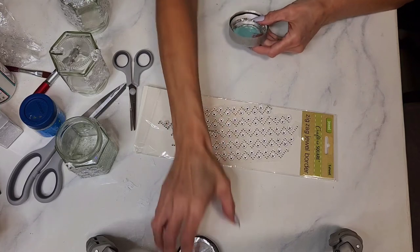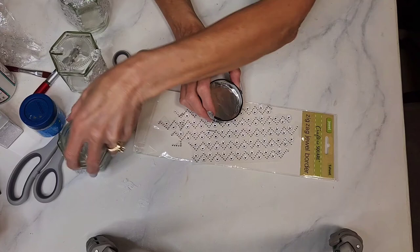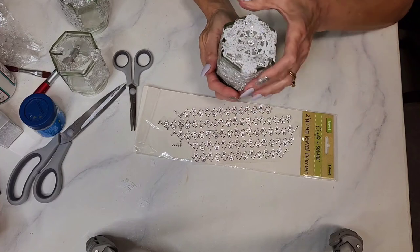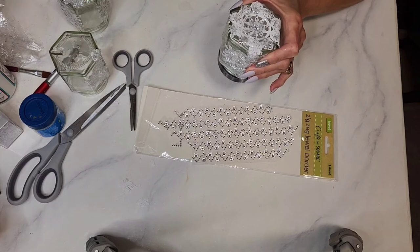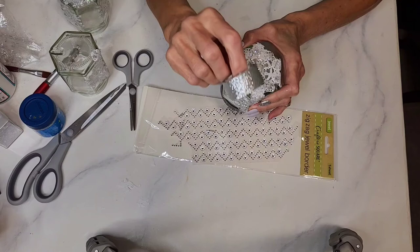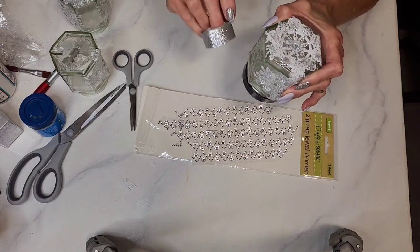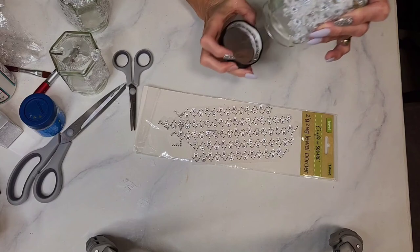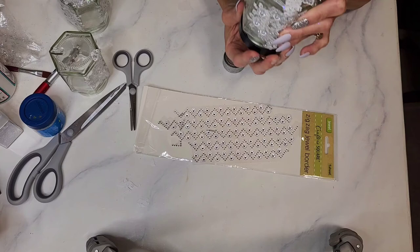Once you get the jewels applied, take the bottom lid that we put foil in and just place it on the jar to see how it'll sit. Then take some decorative tape — I got this from Michael's but I'm sure Amazon has it. Cut it to size and wrap it around the lid edge. It's self-adhesive but you might want to add a little extra glue. Just don't glue it to the glass part so you can still unscrew it.